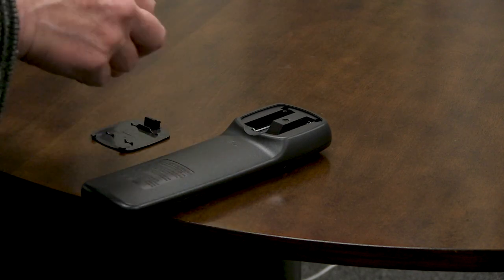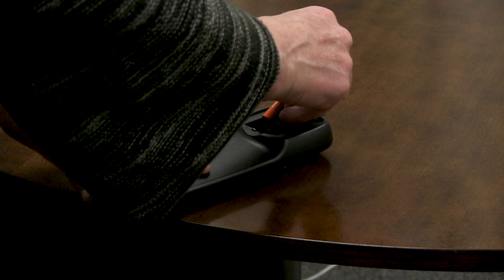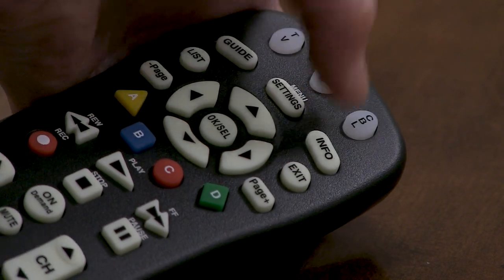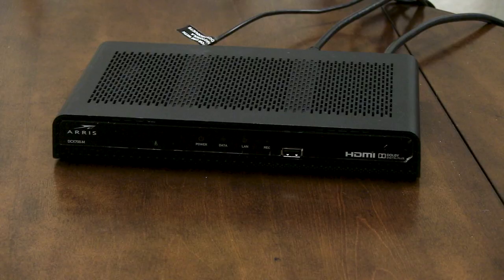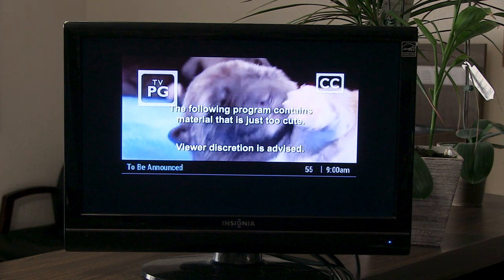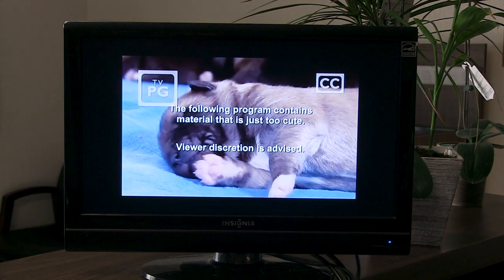You may need to put fresh batteries into the remote control. Press the CBL button on the top of your remote control to power on the cable box. You may have to switch your television to the correct HDMI input. Now you can watch all of your favorite channels.